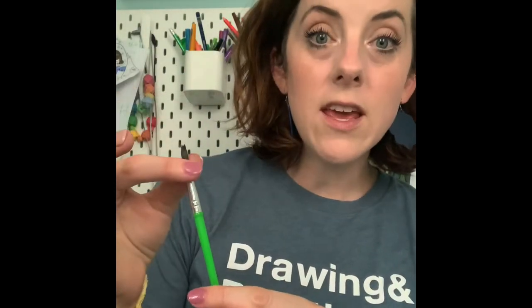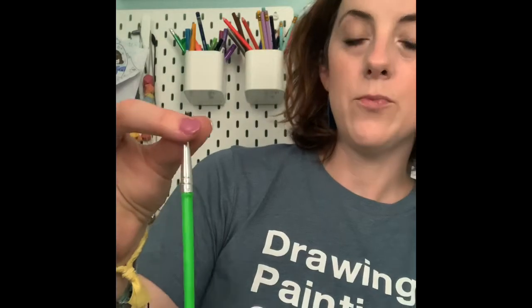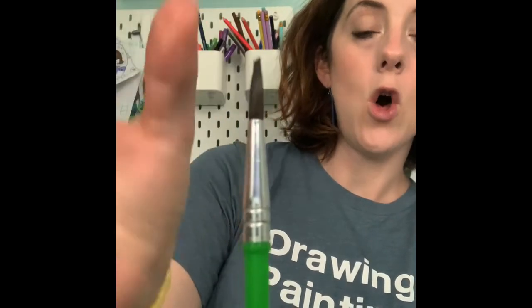Meet Mr. Brush — you never want to give him a headache. See how his bristles are nice and tall? He's having a good hair day. If you take Mr. Brush and slam him on the paper and twist him around, his hair gets all crazy and then he has a bad hair day and he doesn't work very well. So you need to make sure that you're treating Mr. Brush very nicely.